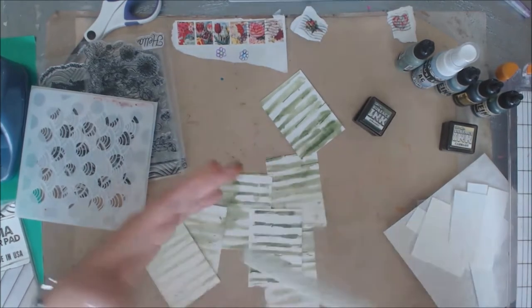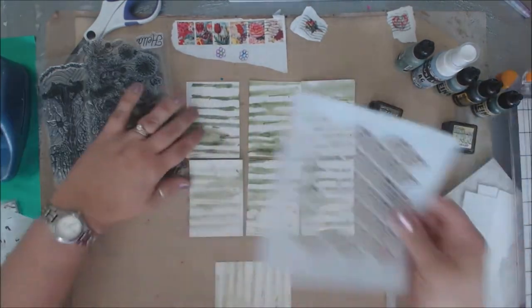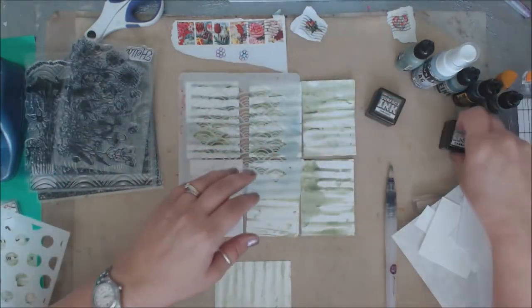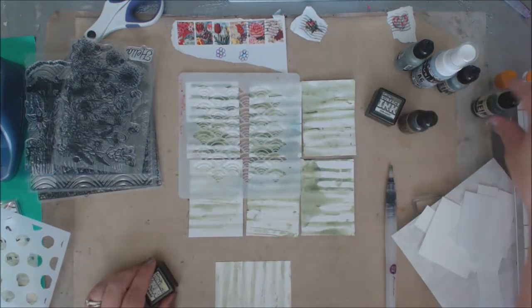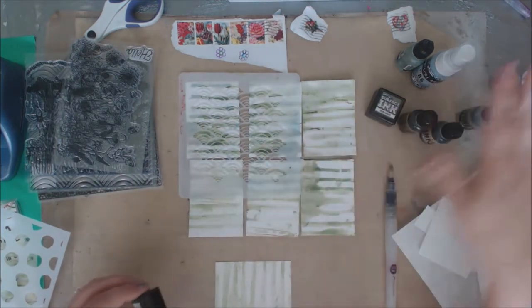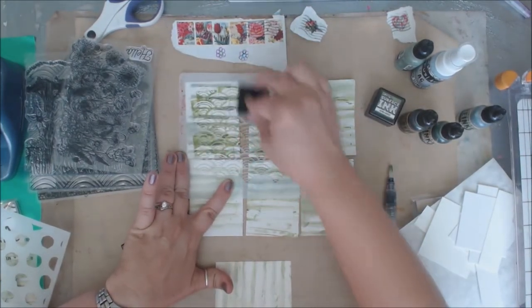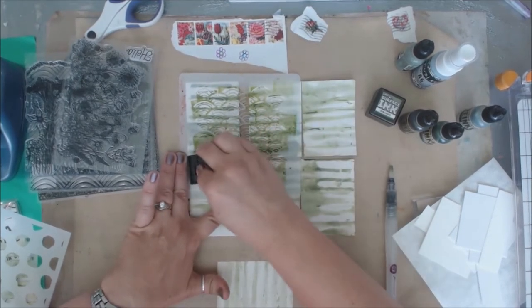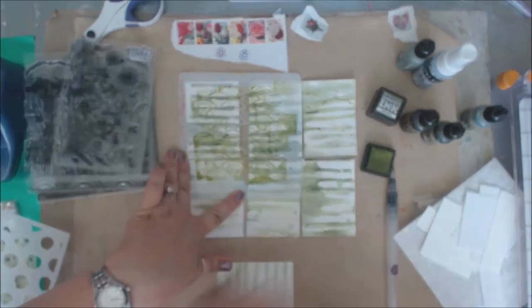The next one we're going to do is this one, and we're going to do the same thing but this time I'm going to pick a different color. I've pulled the cabbage and the jurassic, and I also have the sage. I'm going to do the same thing - going in with the cabbage color, just getting another layer of dimension.